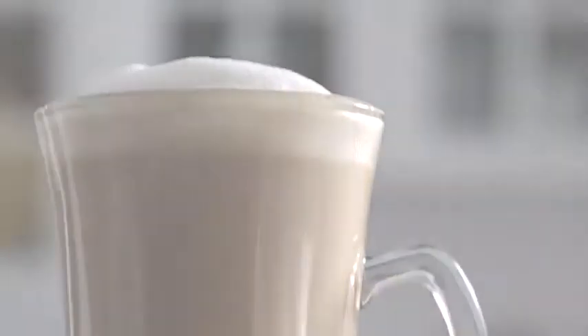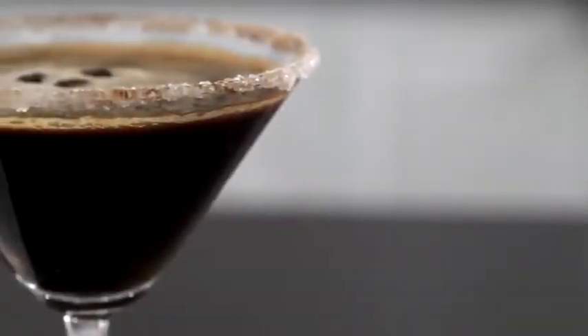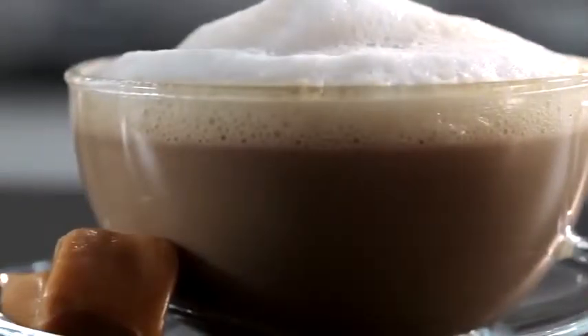Toffee Latte, Cafe Mocha, Espresso Martini, Caramel Cappuccino.